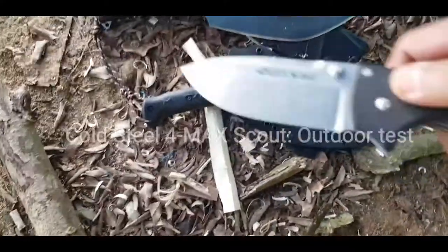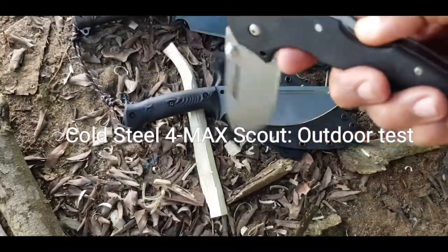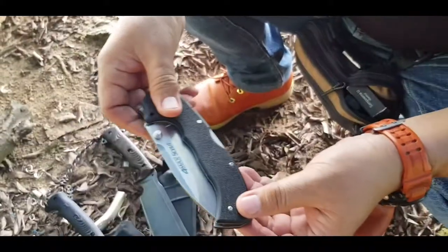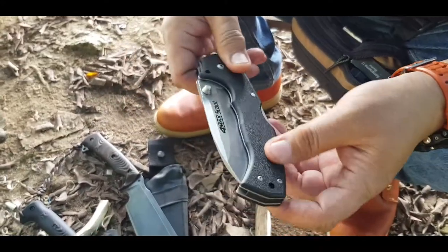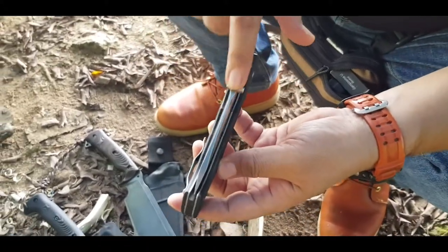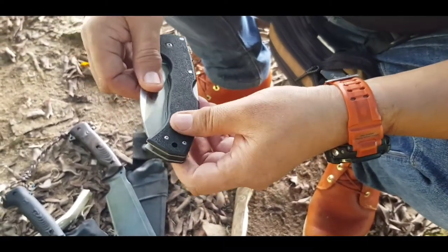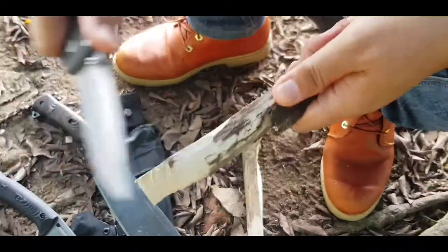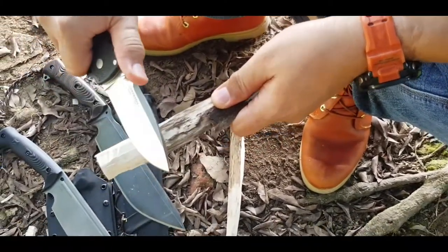What do you think of the folding knife? In terms of weight, it's more like it — it's more easy to pack. See the thickness. Want to give it a try? Okay, let's open it. You need to pull. Careful, it's sharp. Nice feel about it, yeah — slice, cut.